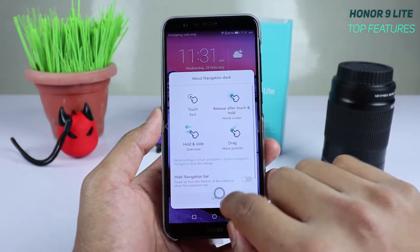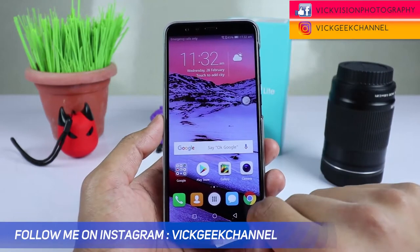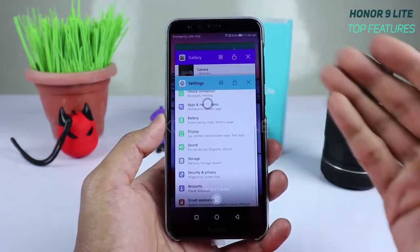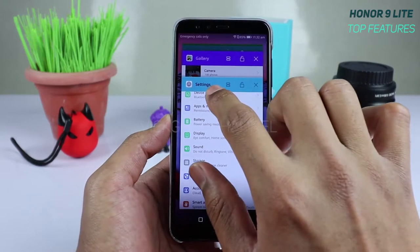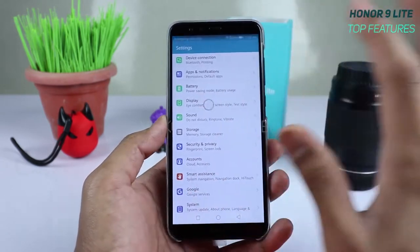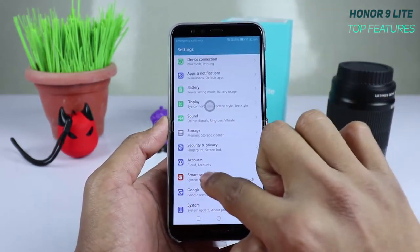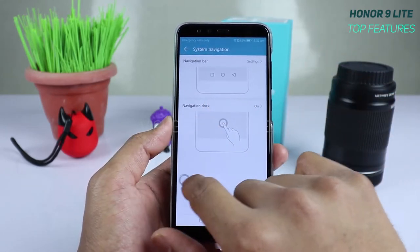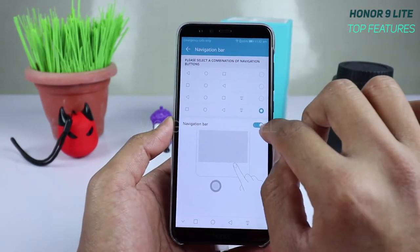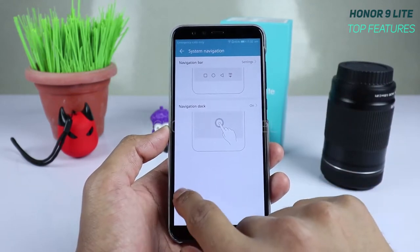You can move this dock icon anywhere on the screen. Swipe left on it to access recent apps, or swipe right to go back. You can also hide the regular navigation bar so you get a full 18:9 aspect ratio display, using just the dock for navigation.